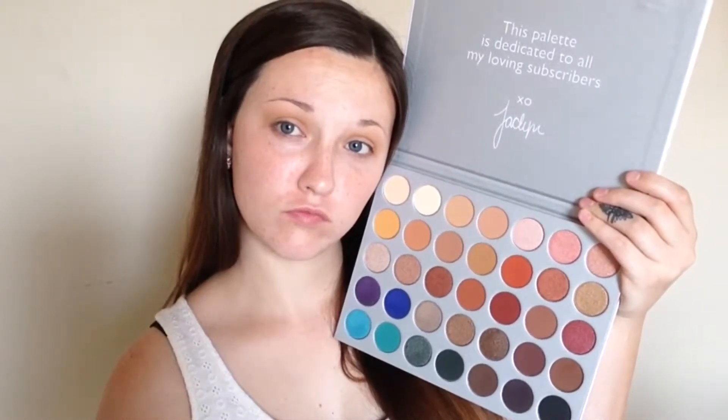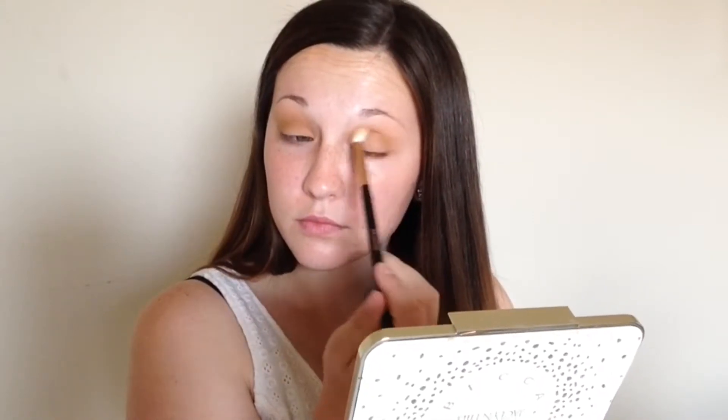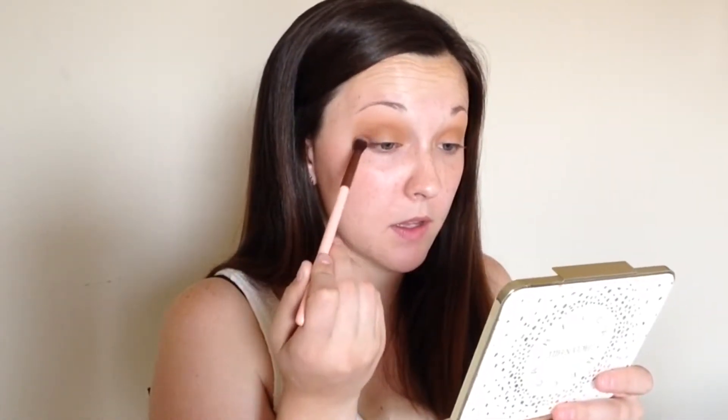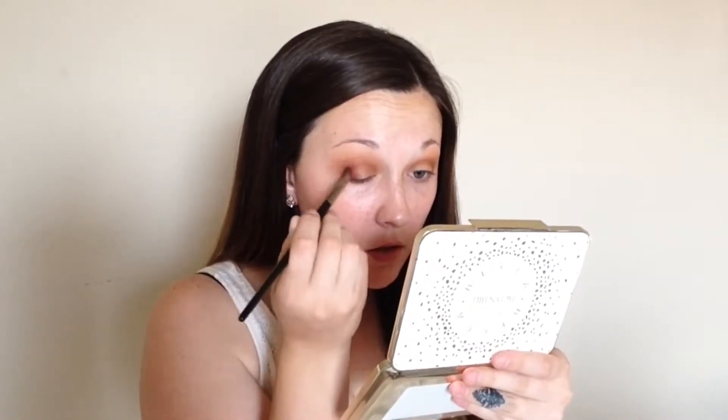Next, I'm going to take Pukey — I like that color. Now I think I'm going to take this middle color right here, this orangey-brown. It's actually like red in person, but it looks orangey-brown on camera. Oh yes, it's definitely red. Now I'm going to go in with this deep red color and I'm going to put it on my outer corner. It's a good thing I love red.